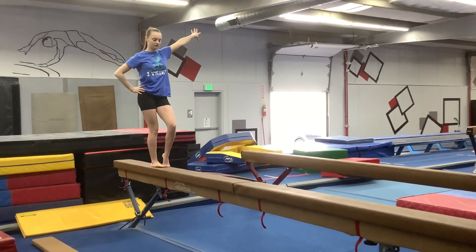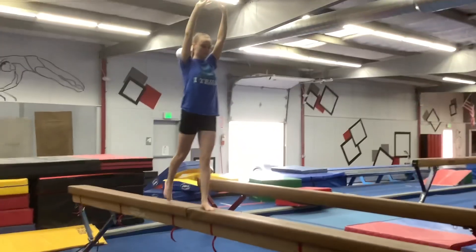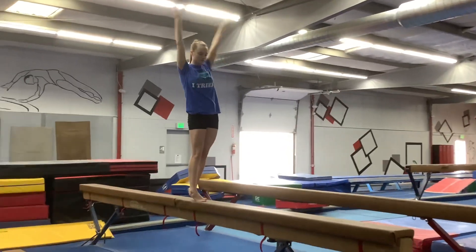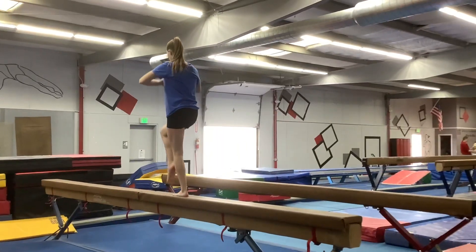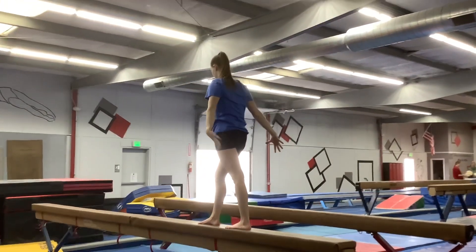All right, so then after you step up, you're going to step forward and then do your travel jump.